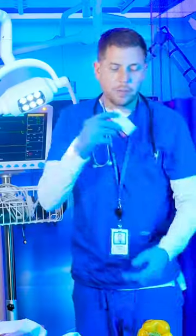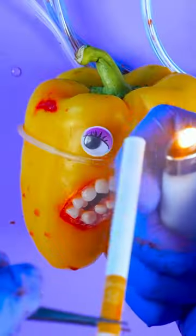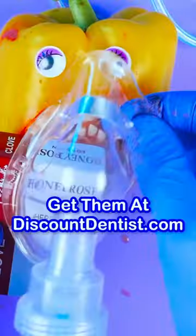Wake up. I'm prescribing you Honey Rose herbal smokes. They look like real cigarettes, but they're not. The great thing about these is they're tobacco and nicotine free, and they're for short-term use only. The Honey Rose website will show you the easiest way to quit smoking by swapping out the herbal smokes with your cigarettes as part of their quit smoking plan.